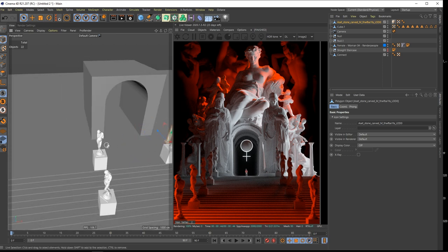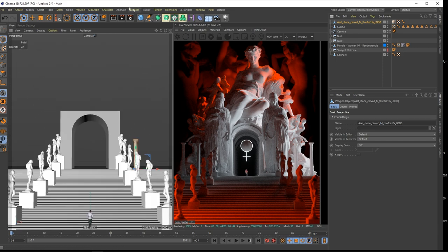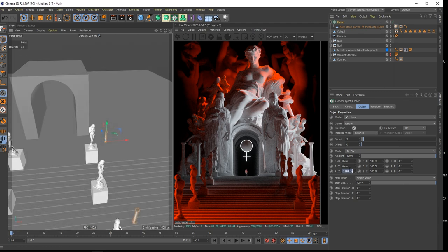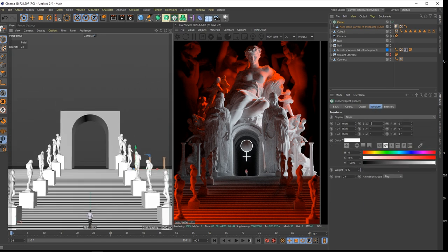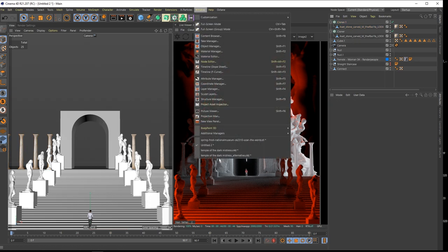There it is - this is just an additional detail I could put there. Let's get back to the camera. Put it in a cloner pressing ALT. Give me a couple more of these ones - maybe they are also too small. Something like this on both sides. So this is how I modeled the scene. Let's get back to our main scene - Temple of the Dark Mistress.